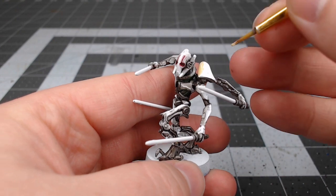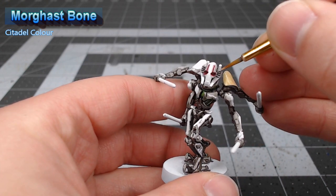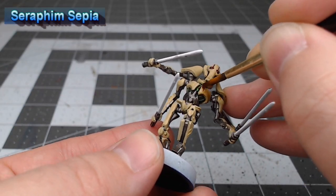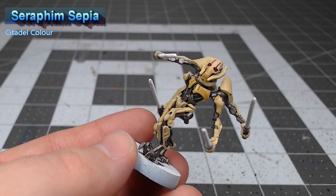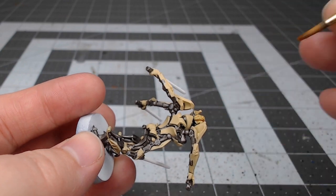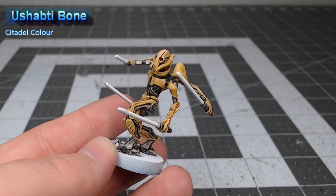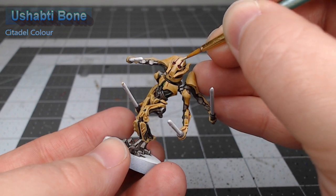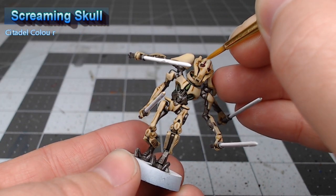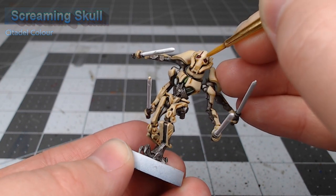At this point we're ready to start working on the armor. We're going to use Morgas Bone as the base color. We're going to shade all of the armor using Seraphim Sepia. Once that shade is dried, we're going to take Ushabti Bone and layer this over all the flat surfaces on the armor, making sure we don't paint any of the recesses or spots where the shade has pooled. We're then going to do an additional highlight using Screaming Skull, not going quite all the way to the edges of the previous layer, to get a transition from the darker recesses up to the brightest surfaces on the model.